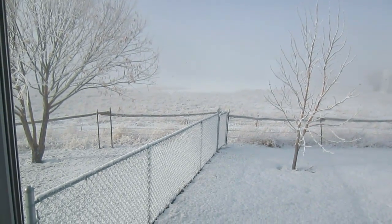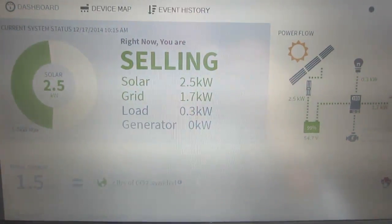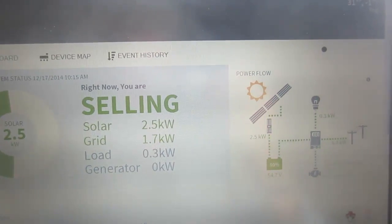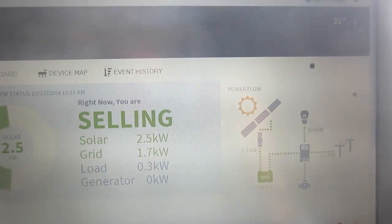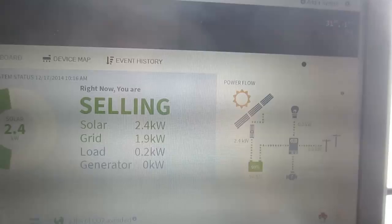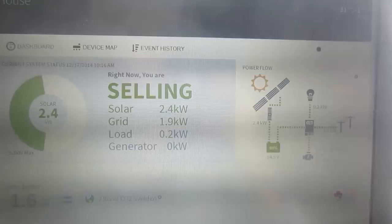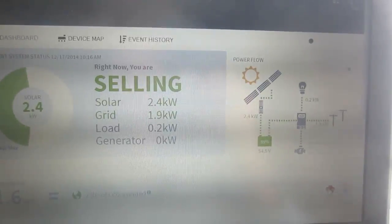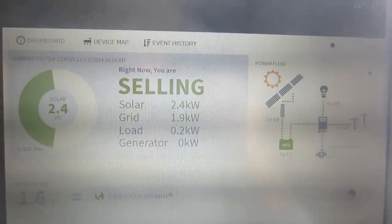I came back inside the house after videoing and decided to check on my website whether we're actually producing any power. And lo and behold, even in this 100% fog, we're producing 2.5 kilowatts and we're sending 1.7 kilowatts to the grid — that's almost 8 times more power than we're using. Absolutely amazing. It's very empowering being able to produce your own power. If you're considering it, please check the link below and get a hold of Trevor at Big Dog Solar and get a quote from him. It doesn't cost anything to ask and he's a great guy to talk to.